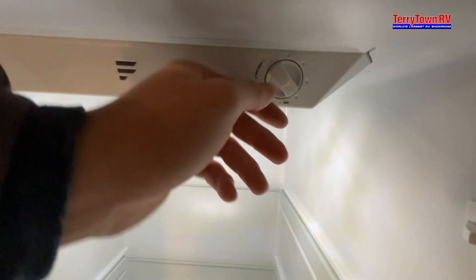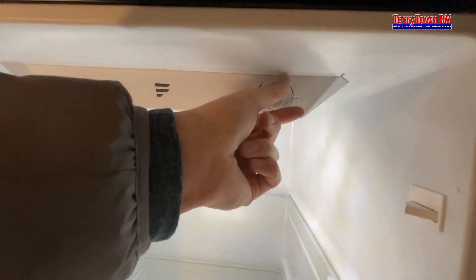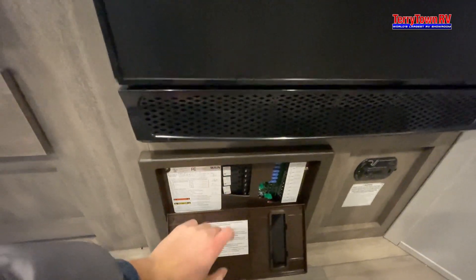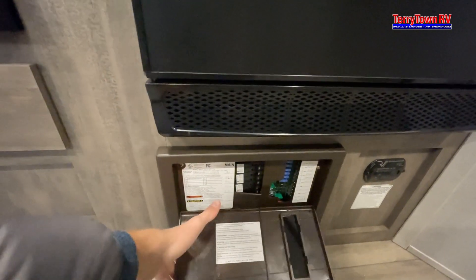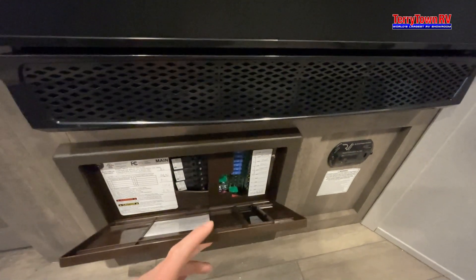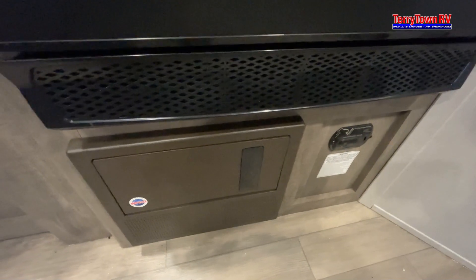For your fridge, you have the controller up here — it tells you if it's off grid, and then you can choose your temperature setting from basically cold to coldest, and then off. Just underneath your fridge you have all the breakers and fuses, labeled just like in a house. I do recommend bringing extra fuses just in case — you can pick them up at any auto parts store like AutoZone.